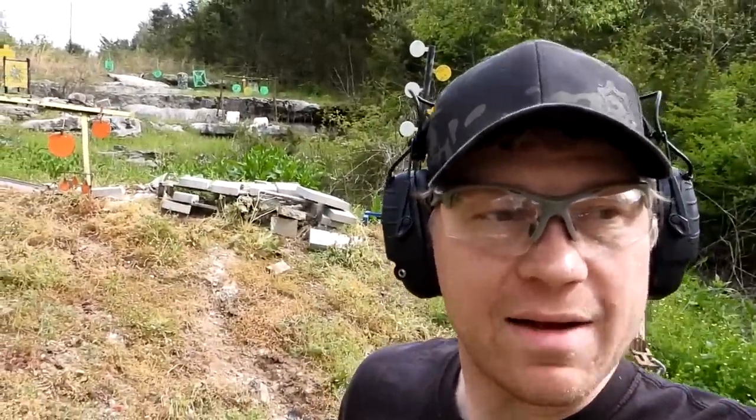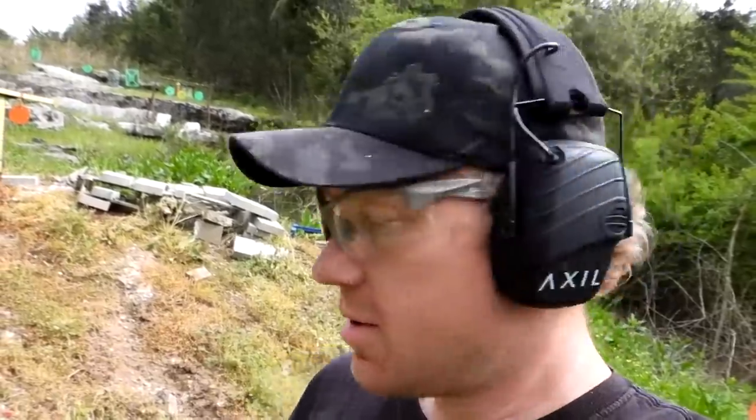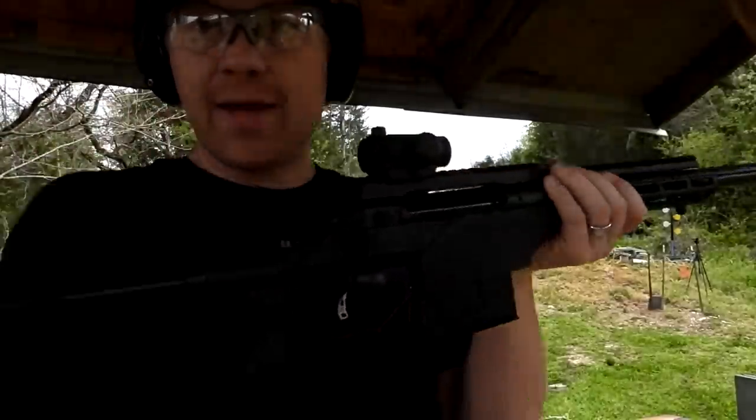I just happen to have my 338 Lapua out here because I was filming some 338 Lapua videos. So that was a bust on the Mosin and the 303 — weak sauce rifles. Can't even go through Level 3 plate. We'll see what happens with the 338 Lapua — spend the five dollar bill here and see if we can put a hole through it. Honestly I think it might stop it, but let's set it up again and see.